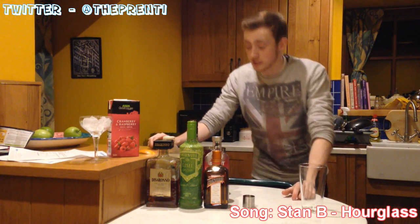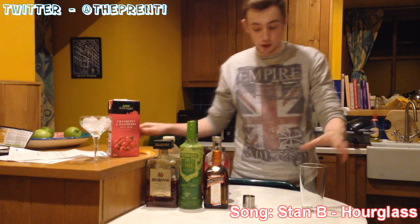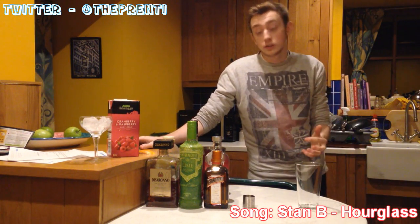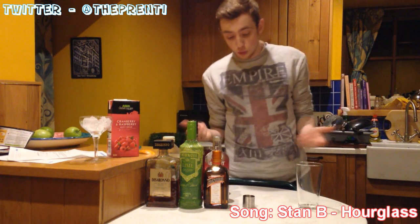Hey, what's up guys, it's Brennan here and welcome back to Drinks for Dummies. Now this one is for Oakley — this is the Oaklefish. He likes Amaretto and Cranberry, or Cosmopolitan, so we're going to throw something up for him.